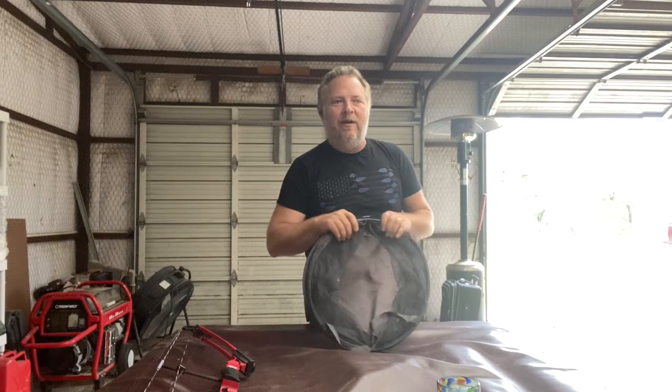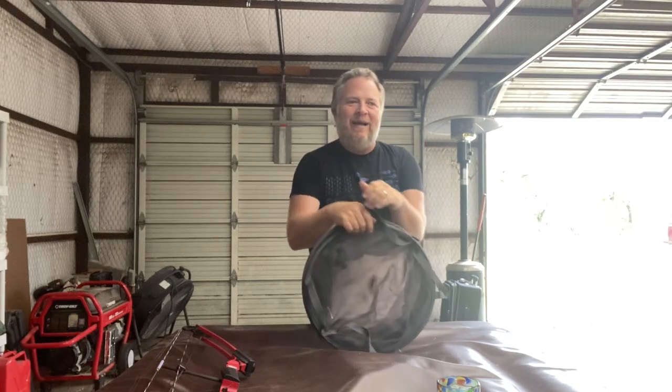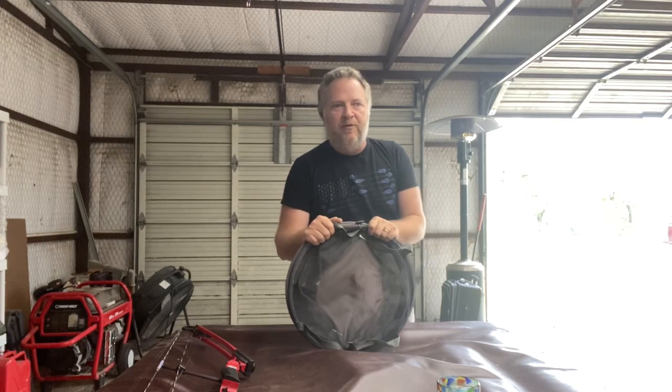Hey guys and gals, Jack Spierko here. A little quick supporting video for one of my items of the day. It's a laundry hamper, but I don't use it as a laundry hamper. Honestly, I think it would be a great idea if some enterprising fishing company, without jacking the price up, made something very similar to this that was purpose-built.